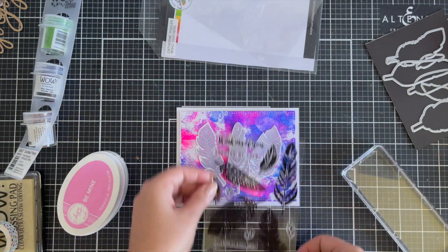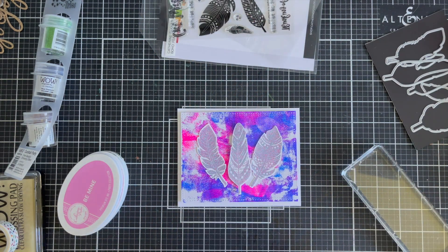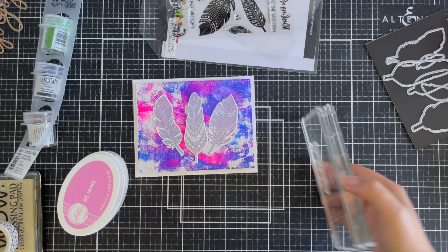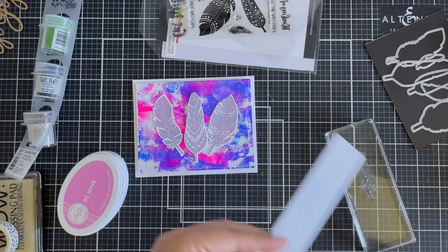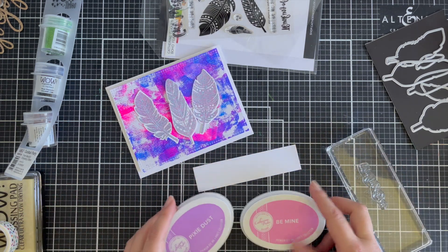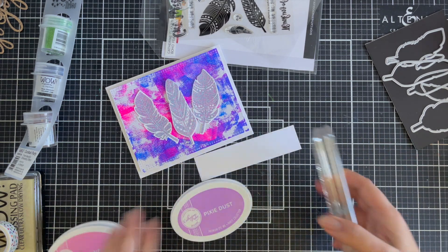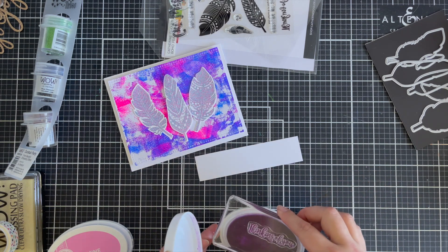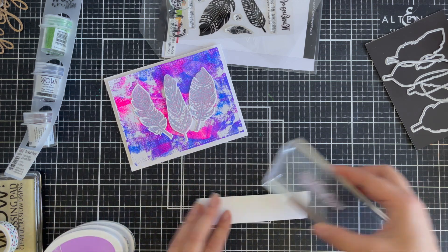I'm trying to figure out which sentiment I want to use — that's part of the same stamp set. I've got Thinking of You on a white strip of cardstock and I'm going to stamp that with some Catherine Pooler inks. I end up choosing Pixie Dust. I love how bright these colours are — these two colours are one of my favourite combos, and I chose Pixie Dust right at the last minute.